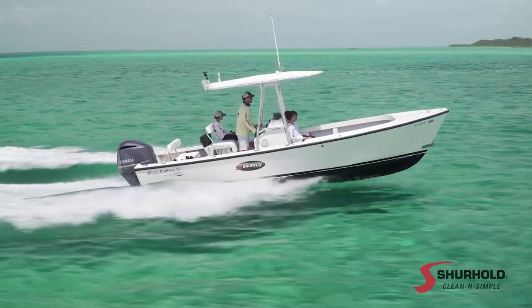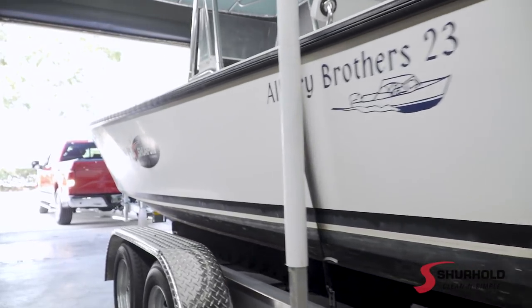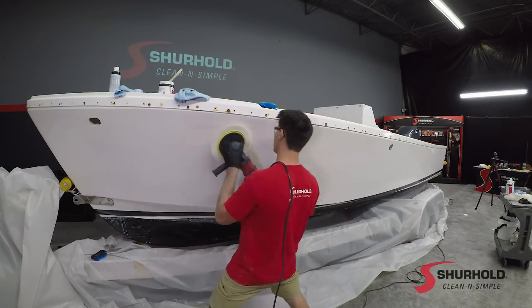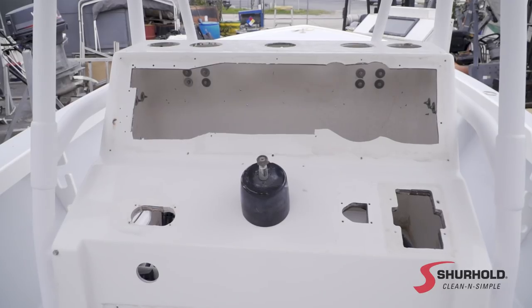This is actually an authentic original Albury that was built over on Man-O-War Cay in the Abaco Bahamas. It's about 15 years old and it's been out in that Bahamas sun getting beat up. This customer actually owns SureHold Industries, so he's very detail oriented. They've buffed and waxed this boat and got it really clean. So really what he needs is a little more electronics on the dash, some plastic work, some paint work, and we'll be able to put this thing together.